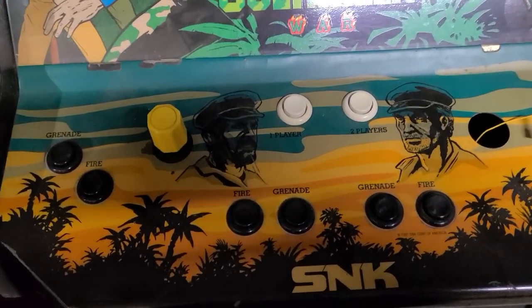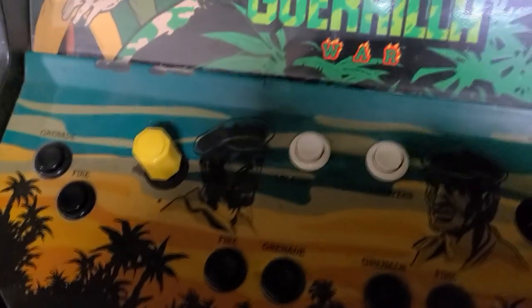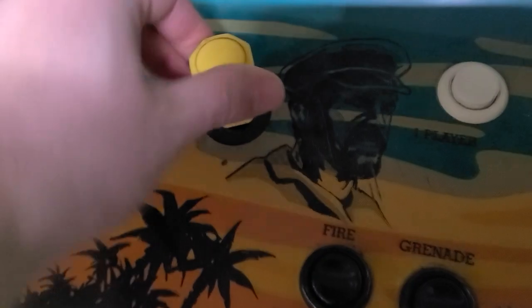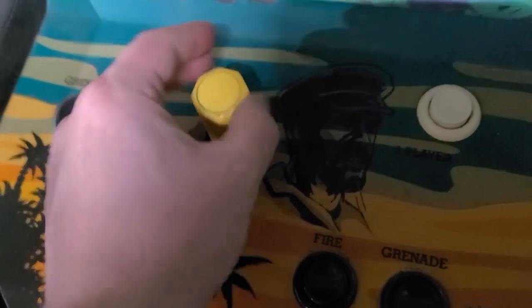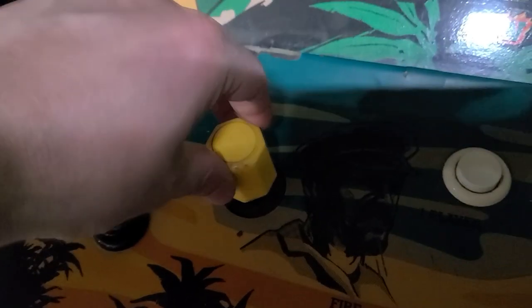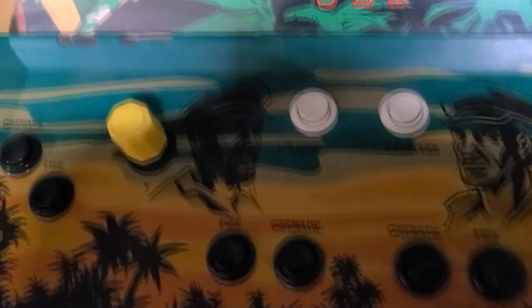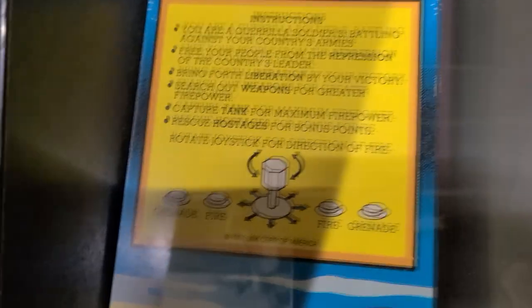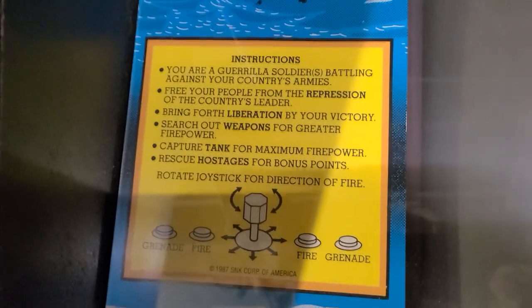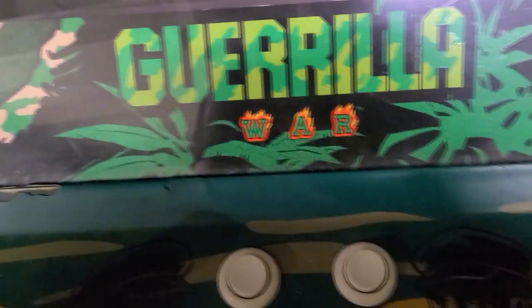I'm holding the control panel up just to show you guys this, but the right one I've removed. This is what is so cool about this game — it's like a 16-way joystick. When you turn it, your character turns around 360 degrees. It's so cool. I'm trying to remember the follow-up to this, it was like Time something... Ikari Warriors? I can't remember.